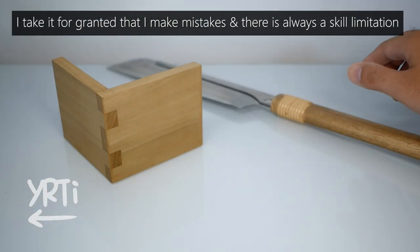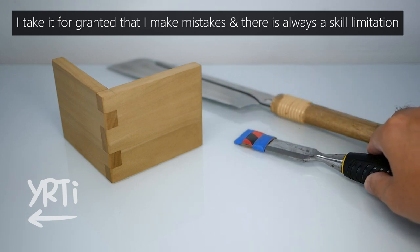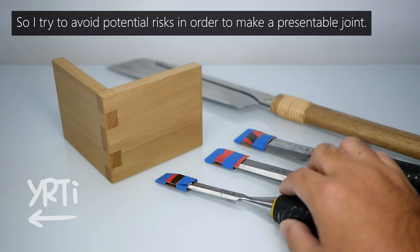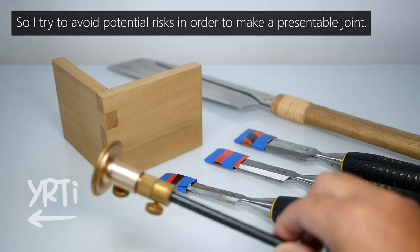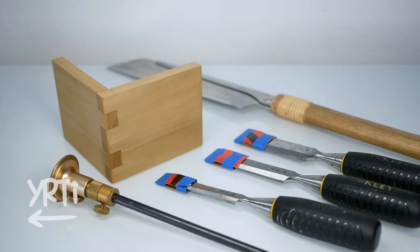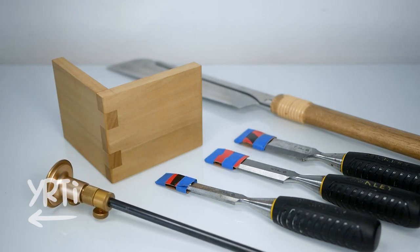Basically, I will show you a less risky way with what a beginner can do, so you can have a better result at the beginner skill level. Don't worry, I'll go with these cheap tools with basic marking tools, so you don't need any fancy things.